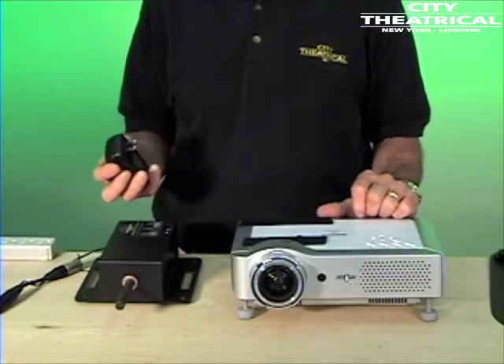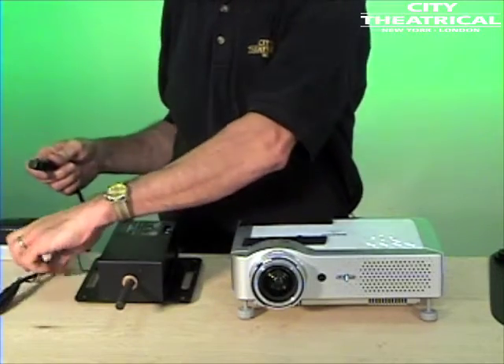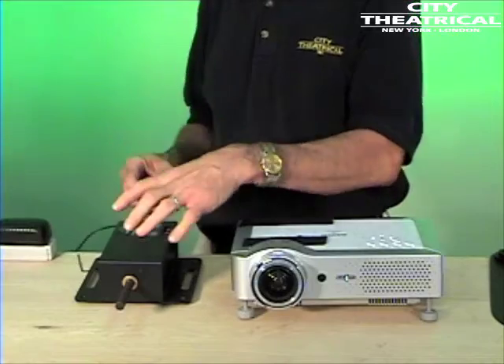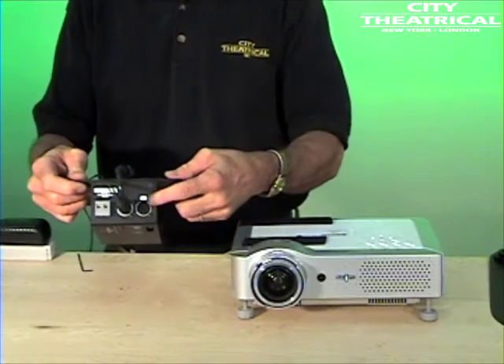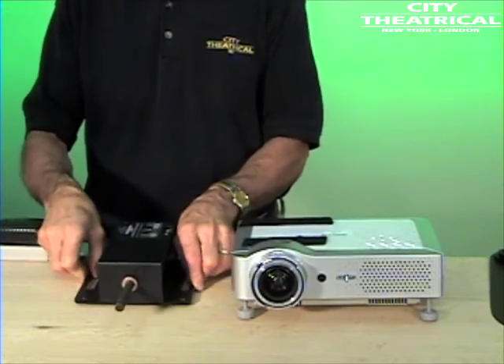If you're using a City Theatrical 2199 DMX power supply, it will power up to two projector dowsers. It has a 5-pin male connector to accept DMX from your DMX source, and a 4-pin female connector to send power and DMX to the dowser. The dowser also has a 4-pin female outlet to allow you to chain out to other dowsers.